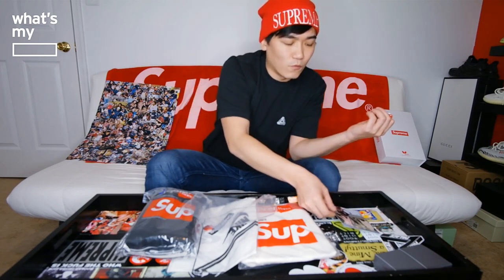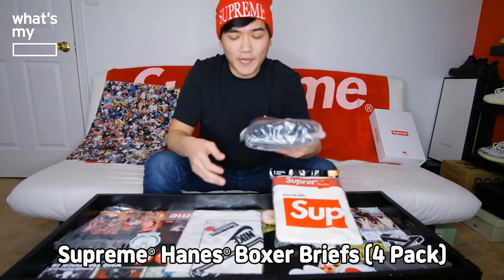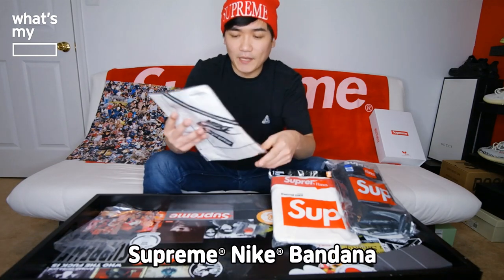Nothing really exciting, nothing really unique or specific for Nike. The three items I got are the thermal pants, Hanes boxer brief, and the Nike bandana. I also got the lush button, which I got from my previous drop this year — this is the second one I've gotten.